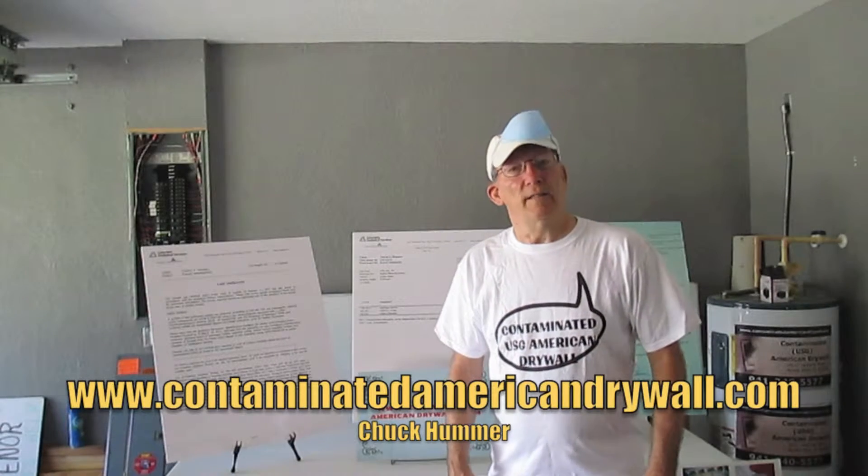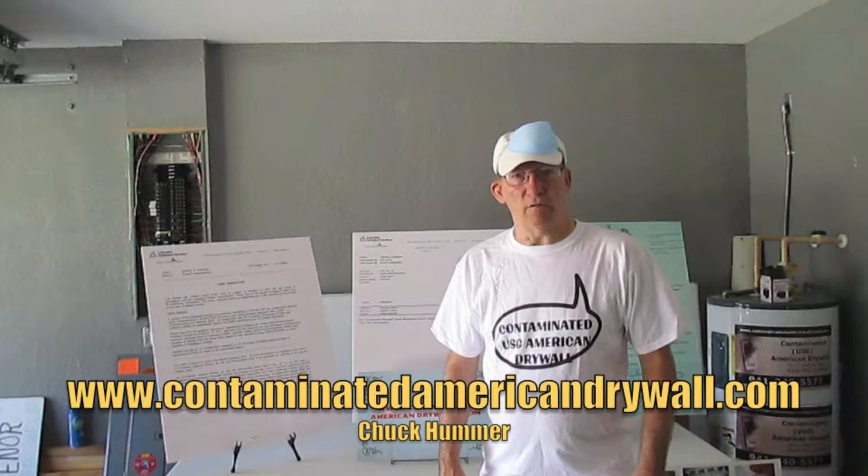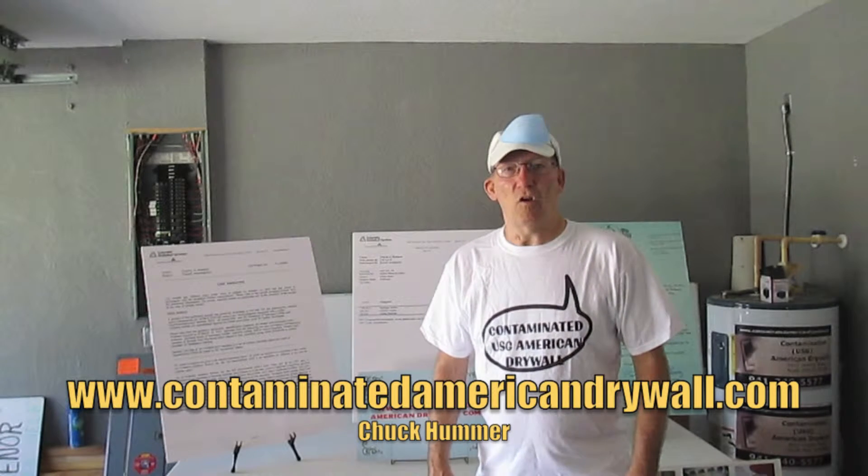Hi, I'm Chuck Hummer, contaminatedamericandrywall.com, and I wanted to talk to you today.